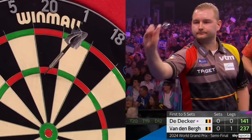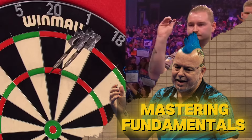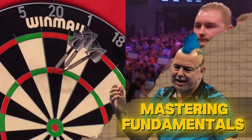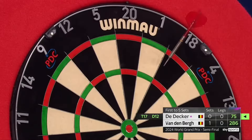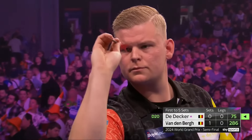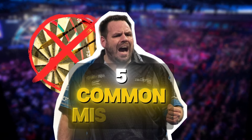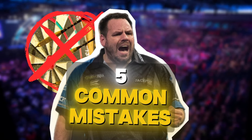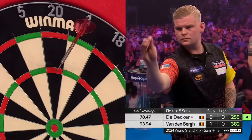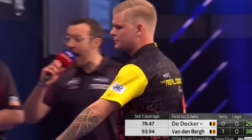Darts isn't just about hitting high scores — it's about mastering the fundamentals that separate average players from champions. If you've ever felt like your game has stalled or you're stuck making the same mistakes, you're not alone. In today's Darts Decoded, we're breaking down five common mistakes players make and, more importantly, showing you how to fix them, so you can start hitting your targets with accuracy and confidence. Let's jump right into it.